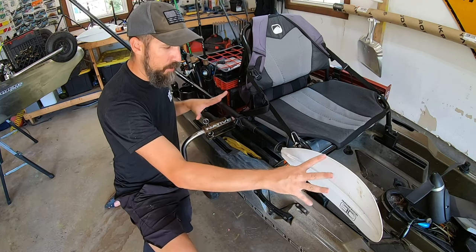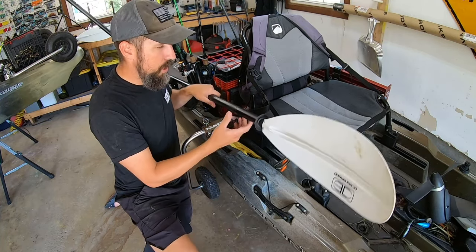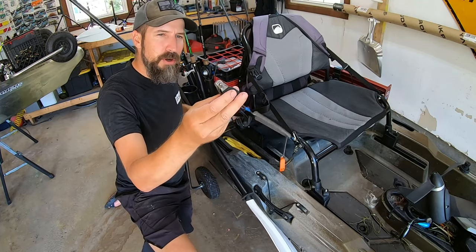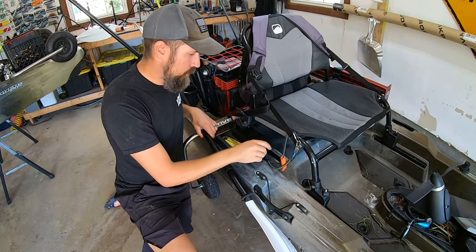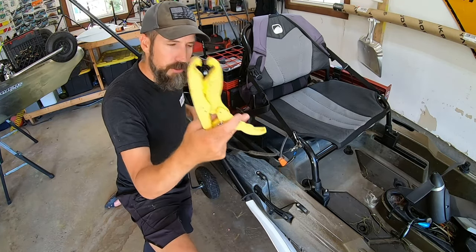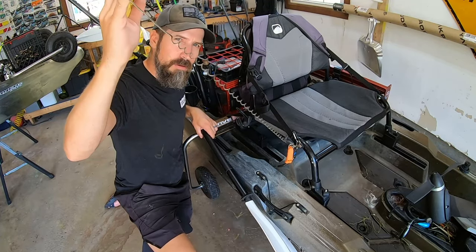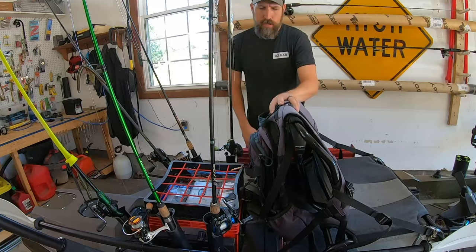There's a quick draw here that attaches to the seat — it comes stock — so I leave my paddle there and it runs off the back, out of my way. I also have a safety whistle, tethered fingernail clippers to easily snip some line, and a second pair of fish grips. These are a coil-type tether — I'll throw the link in the description below.